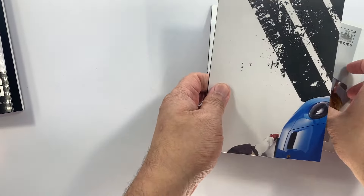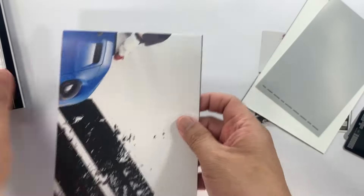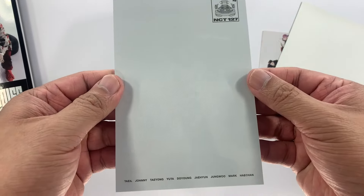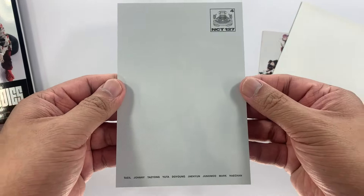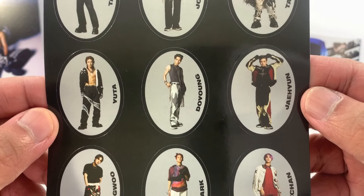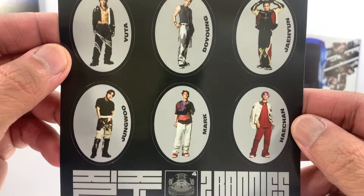And then we have a random postcard — one, two, three — we got Yuta, nice! And then this is the sticker set, so we have each member: Kai, Johnny, Taeyong, Yong... and this is the SM ad.